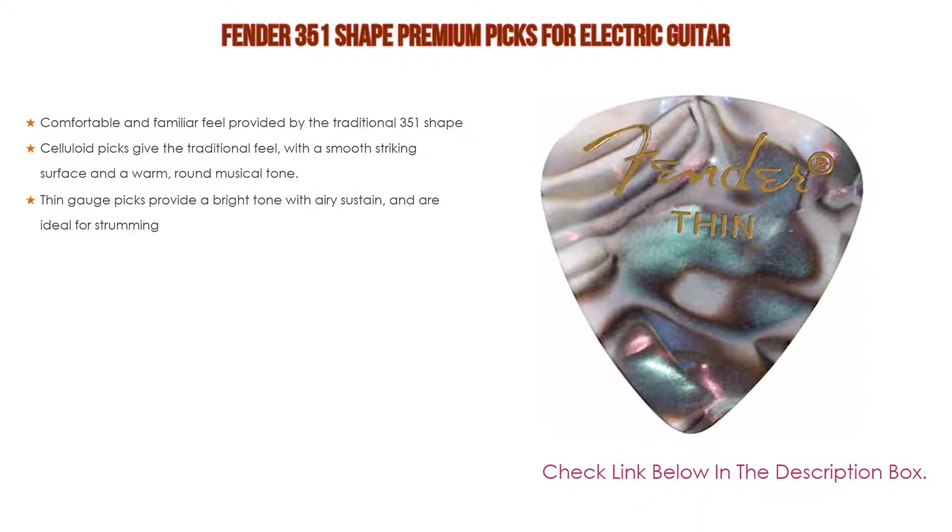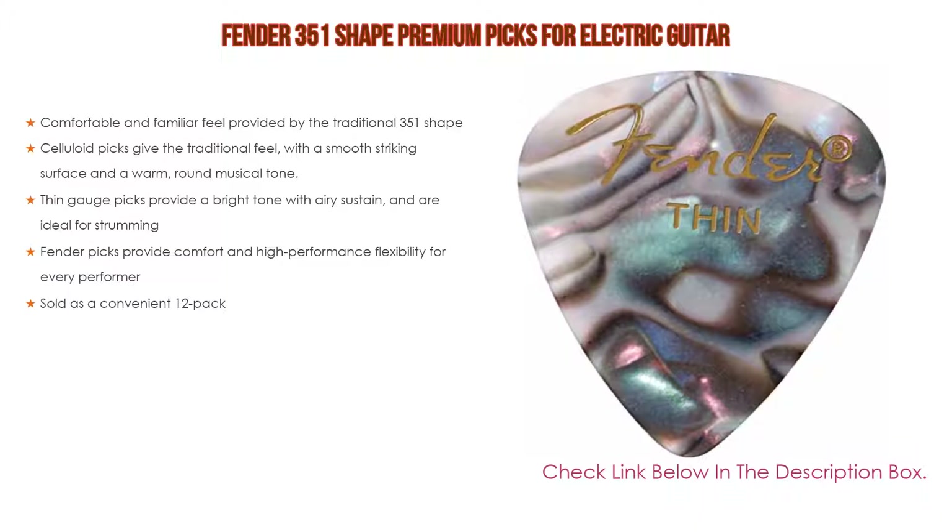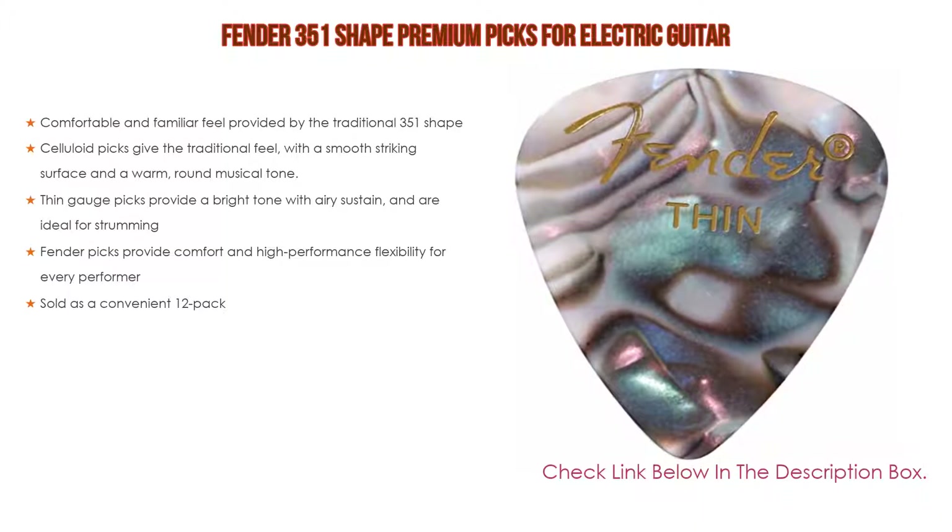Number four: based on user ratings, the Fender 351 Shape Premium Picks for electric guitar comes in at number four on our list. It provides a comfortable and familiar feel from the traditional 351 shape. Celluloid picks give a traditional feel with a smooth striking surface and a warm, round musical tone.